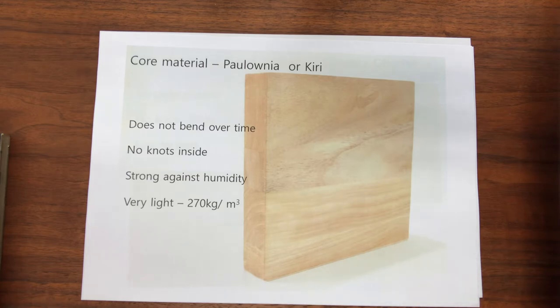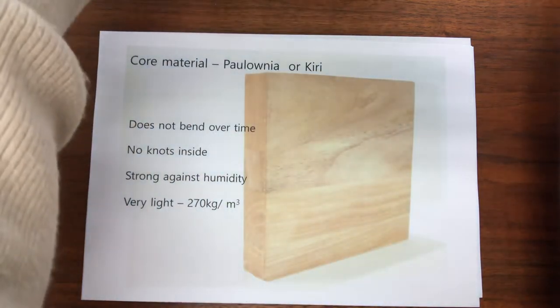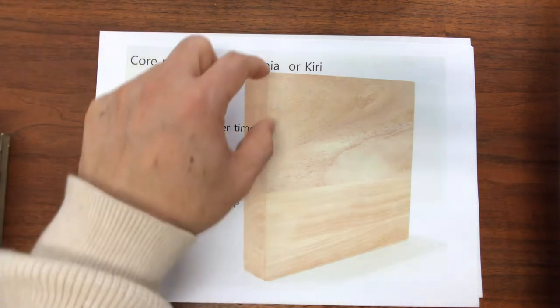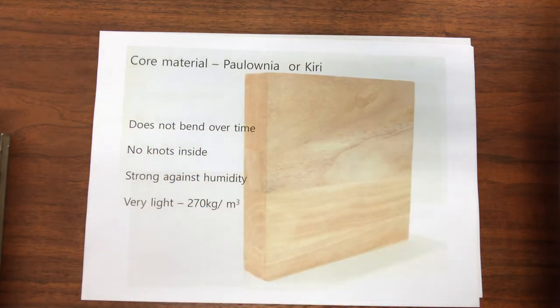But Kiri is not a large tree, so it's difficult to get a wide panel wide enough for a blade. In many cases, the wood is cut into several pieces and glued together, as you can see from the picture. Then the panel can be used for a fast core that's not too heavy. So one-ply Kiri is very rare and expensive, and I suspect such blades are used by Chinese national team players and rarely exported.